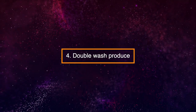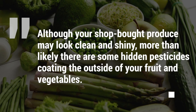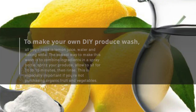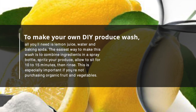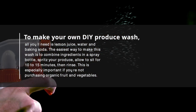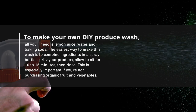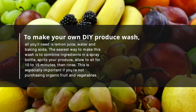4. Double Wash Produce. Although your shop-bought produce may look clean and shiny, more than likely there are some hidden pesticides coating the outside of your fruit and vegetables. To make your own DIY produce wash, all you'll need is lemon juice, water, and baking soda. Combine ingredients in a spray bottle, spritz your produce, allow to sit for 10 to 15 minutes, then rinse. This is especially important if you're not purchasing organic fruit and vegetables.